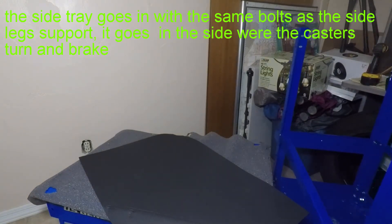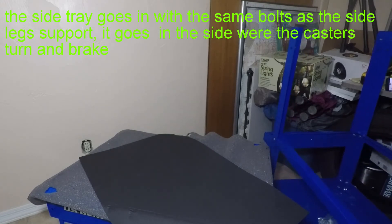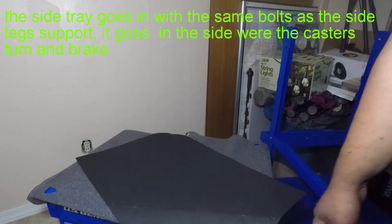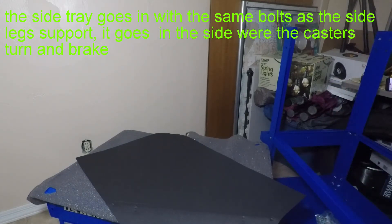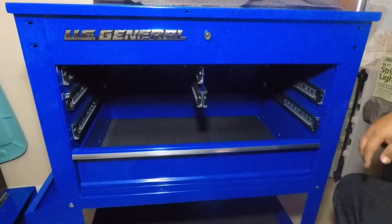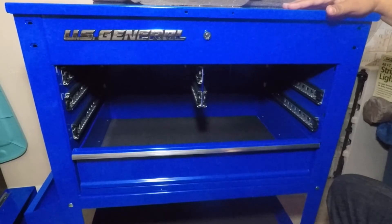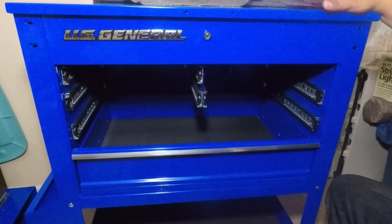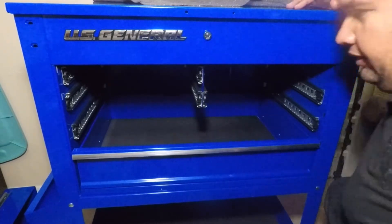Once you get to this part, you're going to need to get some help so you can slide the toolbox into the cart. Once you're done with the legs, you can drop down the box. If you guys want to make the box lighter, what you guys can do is get these drawers out.